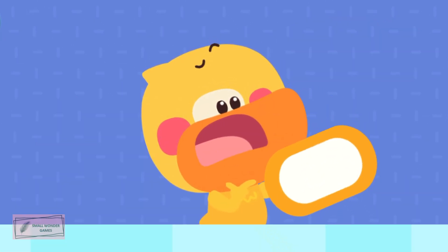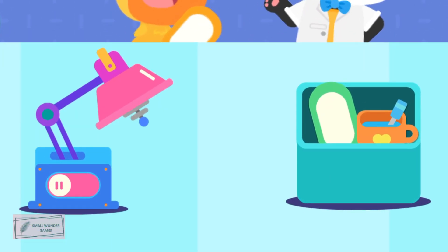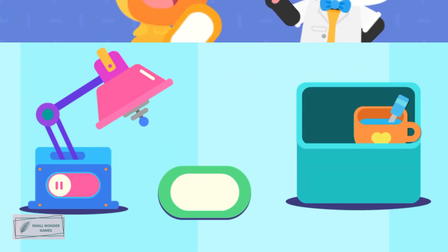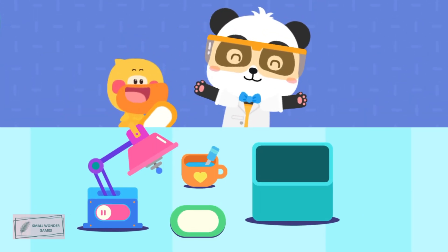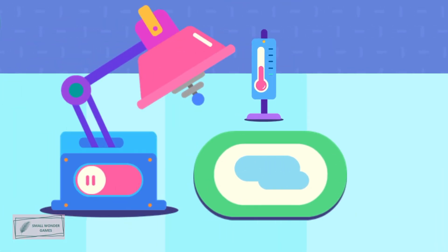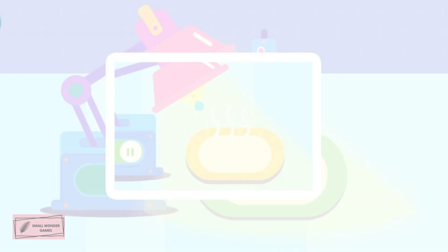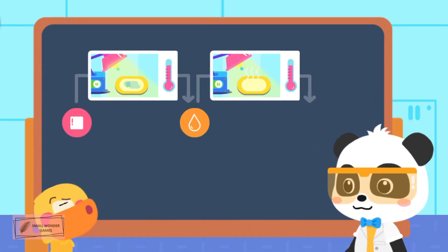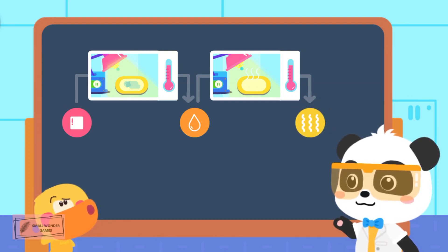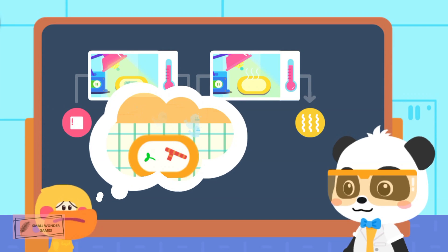Why is the water gone too? Where did the water go? Let's do an experiment to observe it! We also need an empty plate and some water. Put some water onto the plate and turn on the heater. The water is becoming less and less! The temperature rises and the water evaporates faster and turns into vapor! The duckling turned into water and then turned into water vapor — so it can't come back!